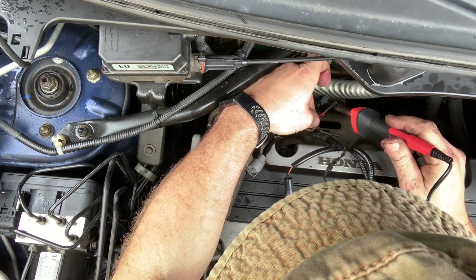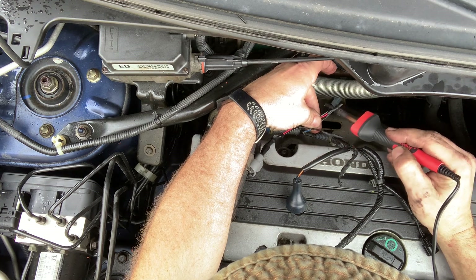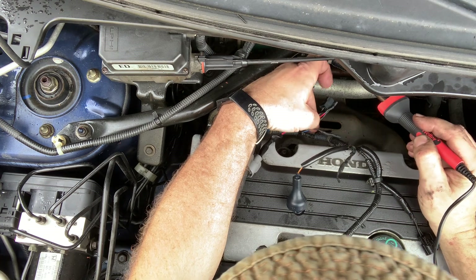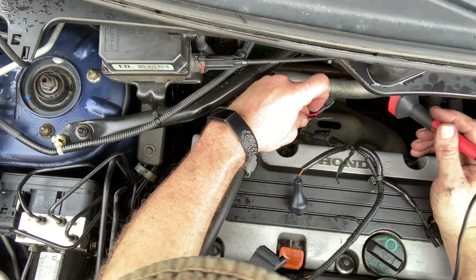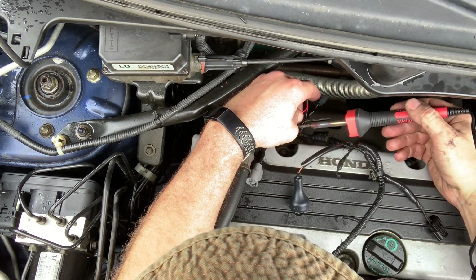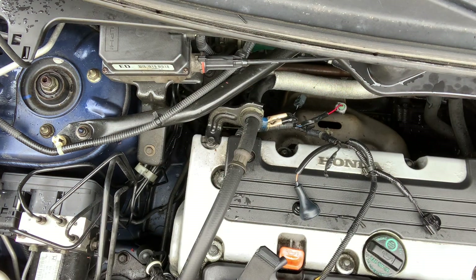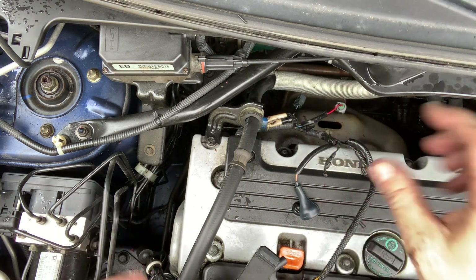Now we shrink everything up — shrinky dink. If you leave your soldering iron here too long you will burn through this stuff, so it's like ironing a shirt. There we go on that. Now we'll tape that up and we'll start reconnecting everything.